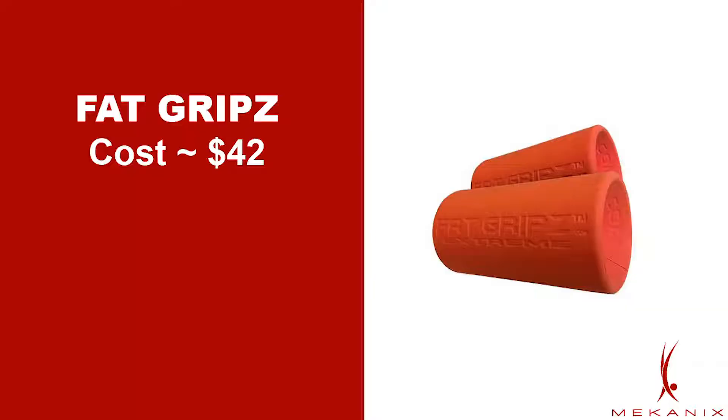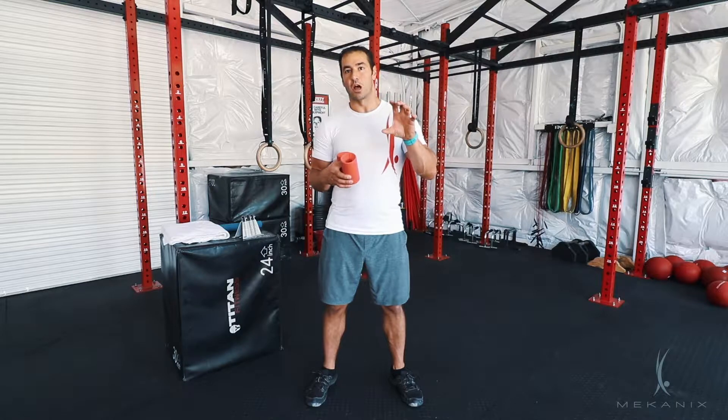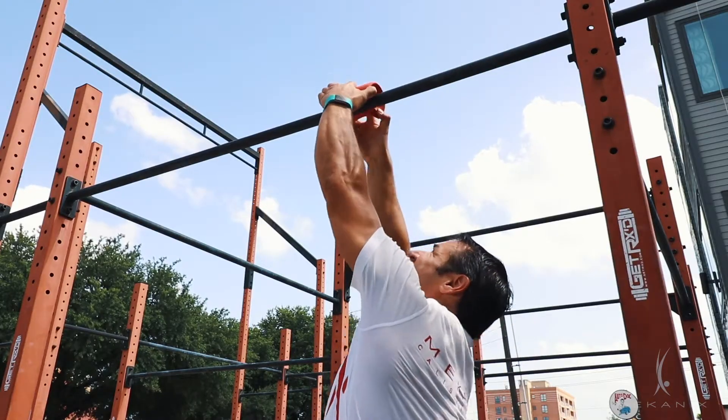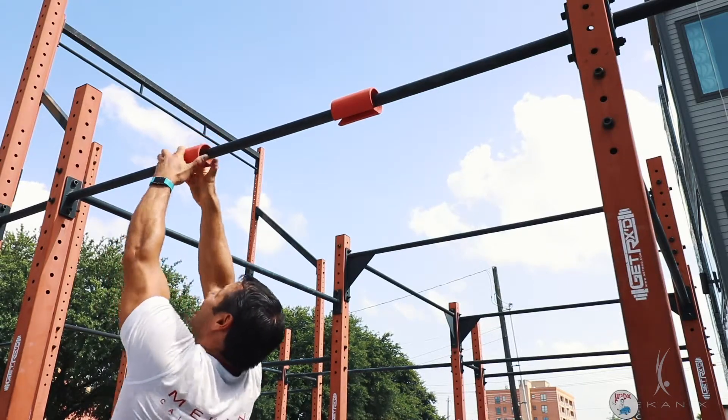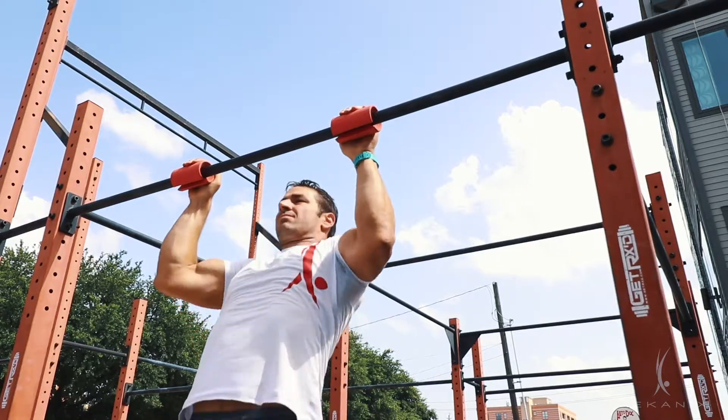The next tool is called Fat Grips, and this goes around a bar like a pull-up bar. Instead of grabbing onto a smaller bar, it extends out the grip and makes it harder to hold onto, which of course builds up grip strength. These guys make a number of different levels — this is their top level, their biggest grip, so you'll definitely be building up some awesome grip strength with these.